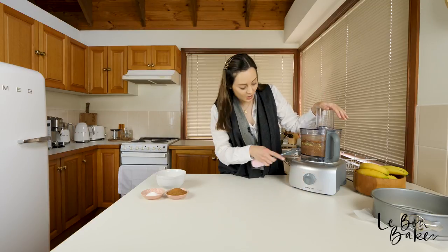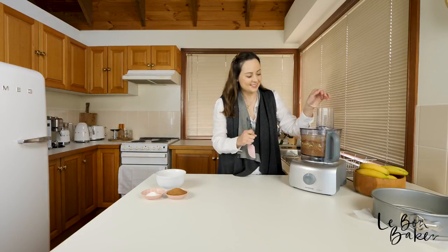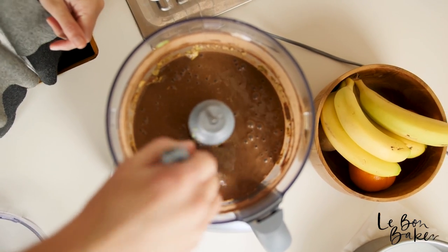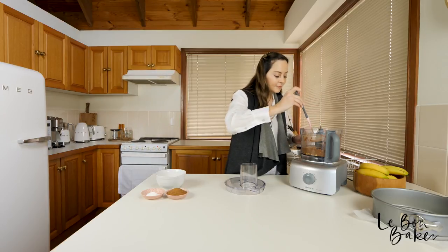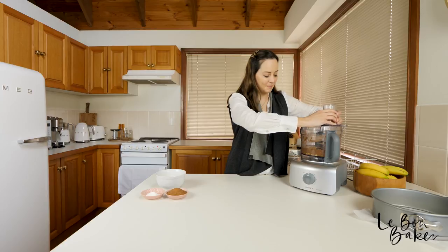You can probably see the little avocado lumps here along the side, so that's what we're going to scrape down now. Then lid back on and keep blending.